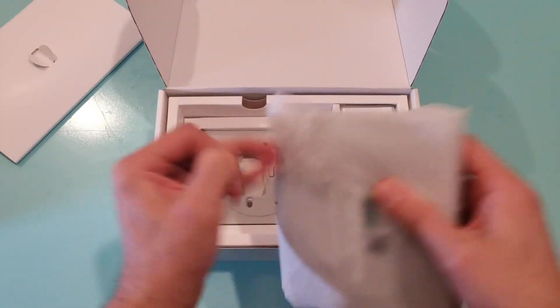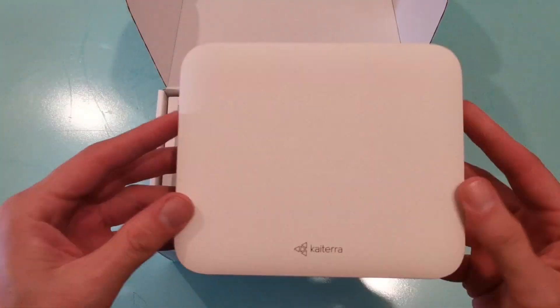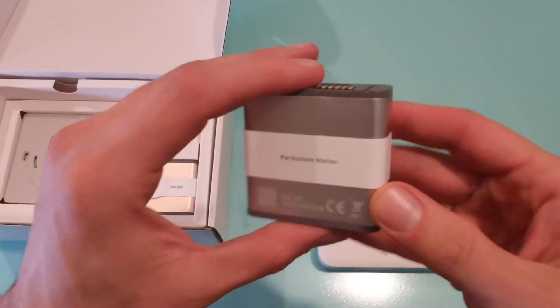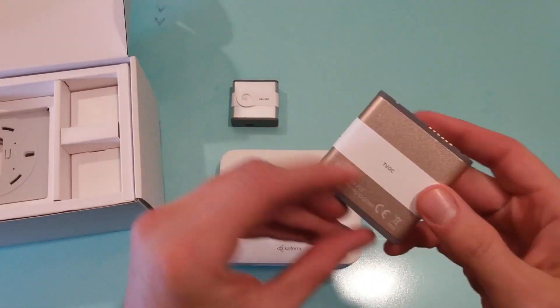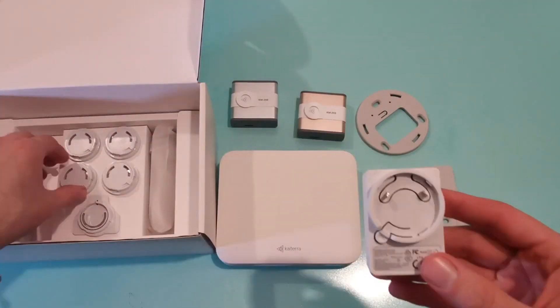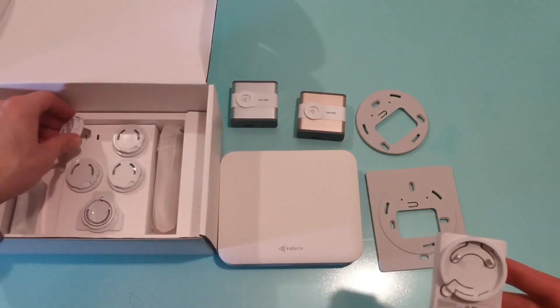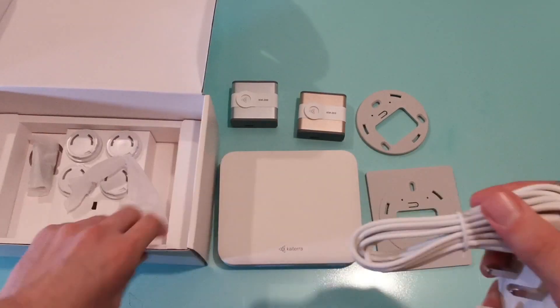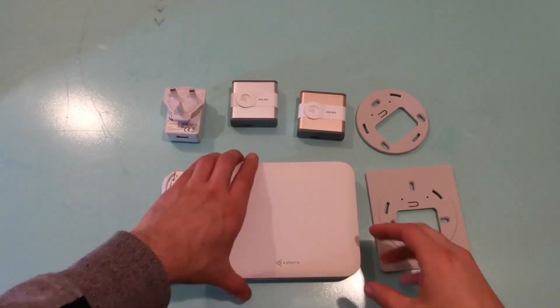As we open up, we get our first feel of the product — it's pretty light. It's got the connectors at the back, you've got the two cartridges that come with it, and as you open up the mounting brackets come out. Inside you've got all of the different types of plugs for the different regions you're in. It's got a USB-C type cable, and that's about it.